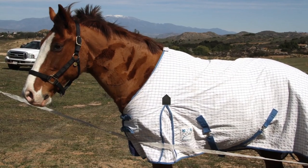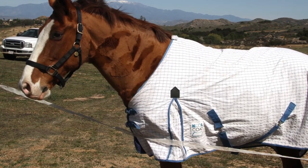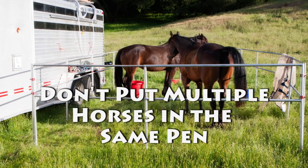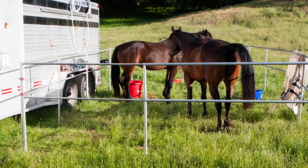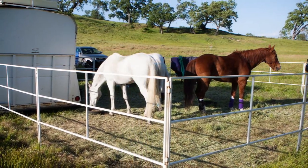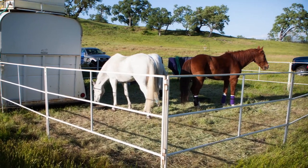If you're using an electric tape pen, remember that putting a blanket on your horse renders the shock effect useless. Even if your horses live together in the same pen or pasture at home, don't put multiple horses together into the same pen at rides. If something unexpected happens to allow escape, it's better to have just one horse loose than several. A single loose horse is more likely to stay in camp near other horses, while a herd of loose horses might decide to leave the country.